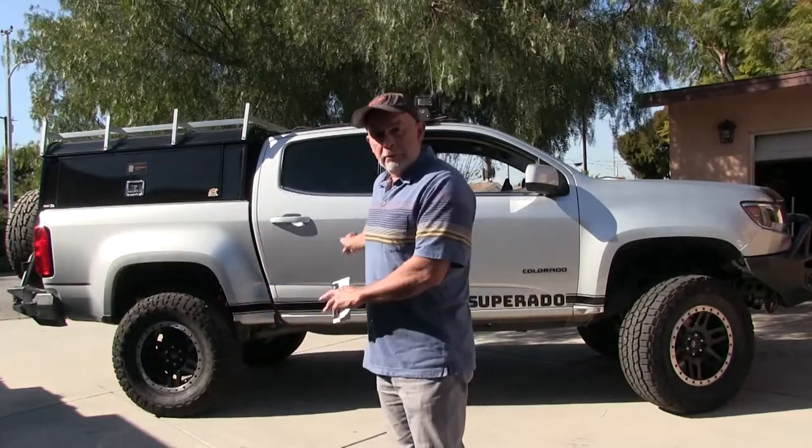Hey guys, it's Tuesday and I got my switches in, so I got a little quick video on that, in case you didn't know what I was talking about.